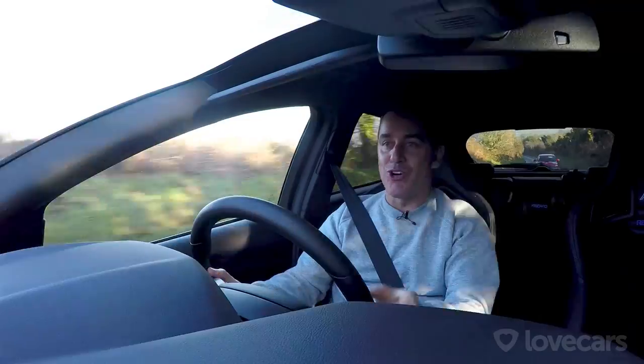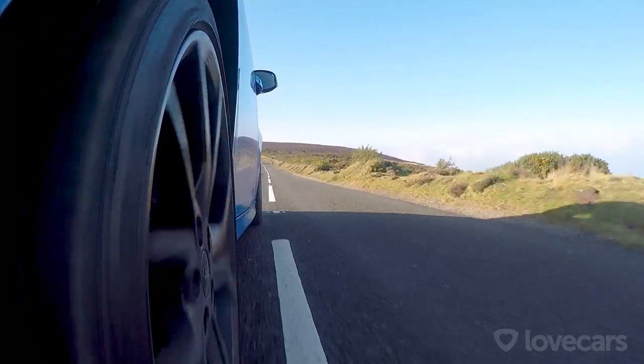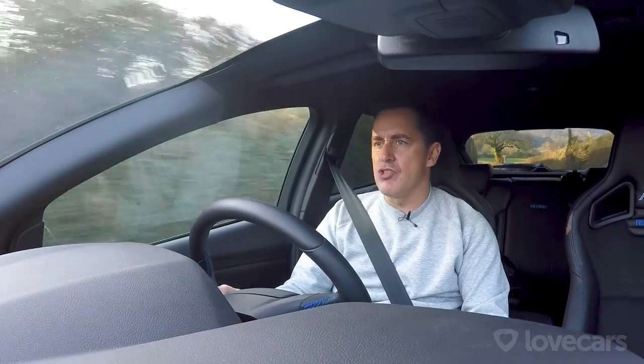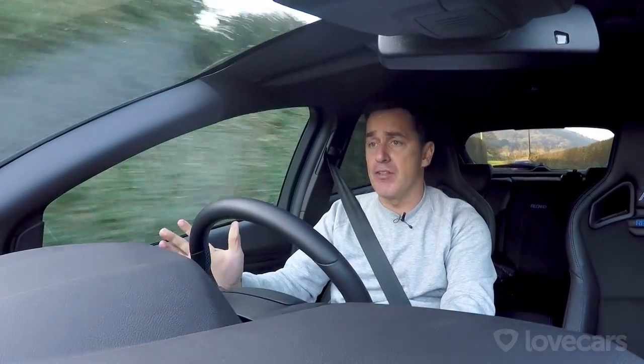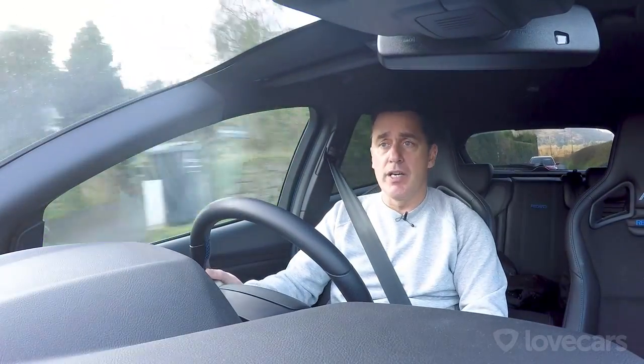Finally behind the wheel on some nice roads in the Focus RS and it's quite impressive. It's got a nice little pop — a very familiar pop that you have with the likes of the A45 Mercedes AMG. I guess it's right in that bracket: the A45, the Golf R, the Audi S3 as well.